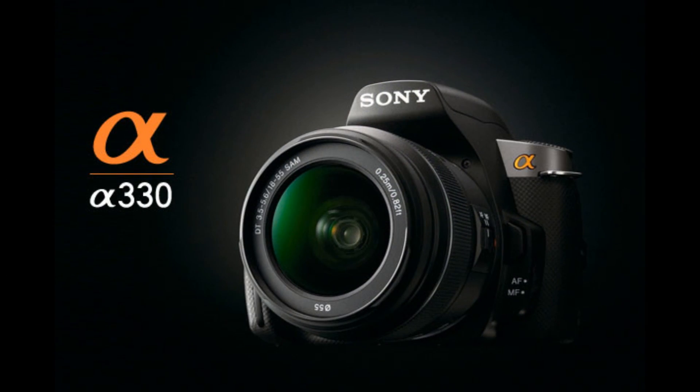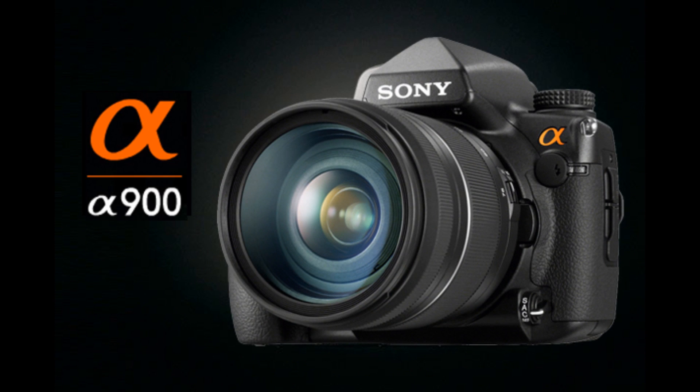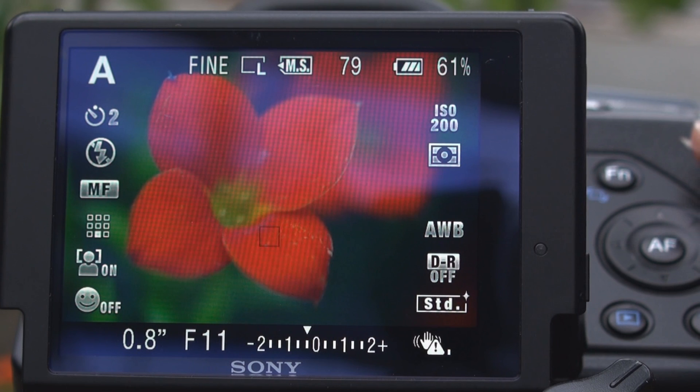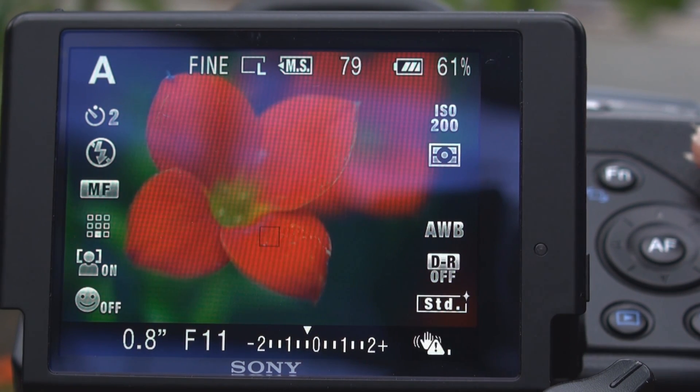As far as DSLR cameras go, any one of our Sony Alpha bodies can be used for macro photography, but quickly becoming one of my favorite cameras to use for macro photography is the Alpha 550. There are several different reasons why the Alpha 550 is one of my favorites.